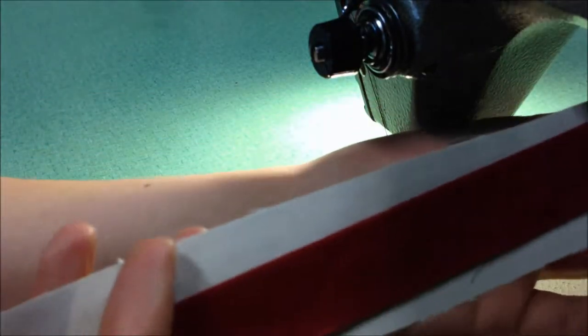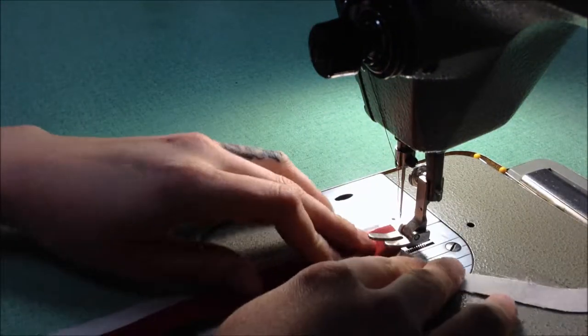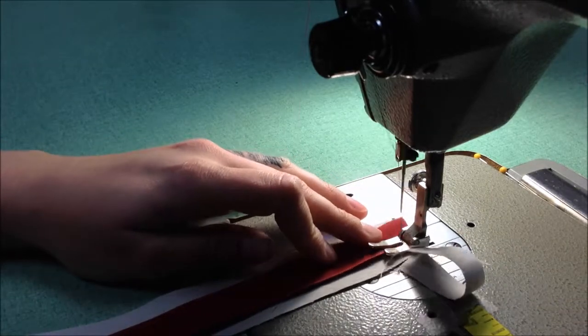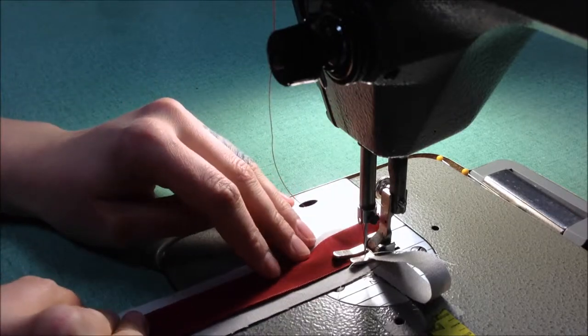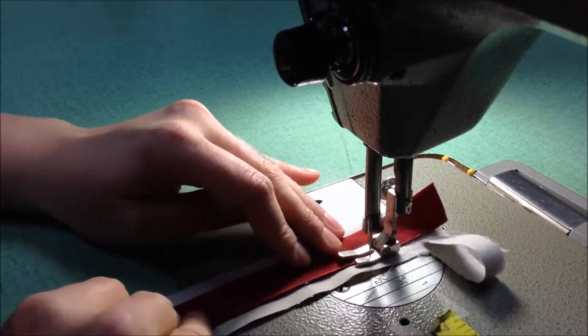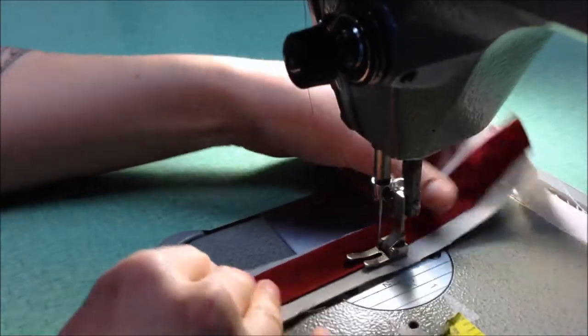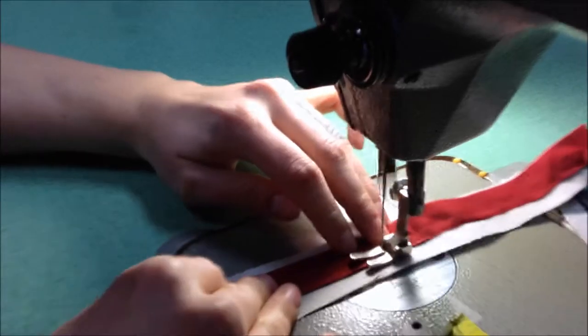Now you're going to lay your velvet ribbon out on top of the fabric strip with the velvet side down, so you have the wrong side of the ribbon facing up. Then sew right on the edge of that ribbon — keep it pretty straight, maintaining that quarter inch on both sides — and sew down the full length of the ribbon. You might want to use a velvet foot.